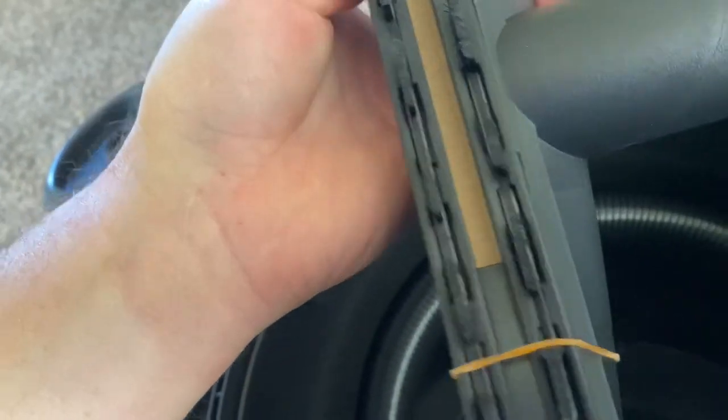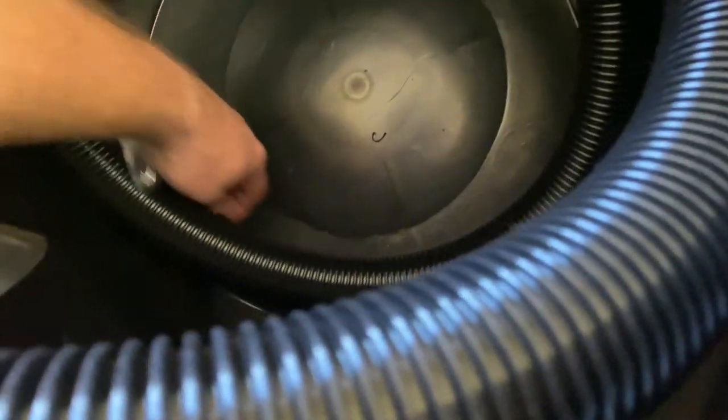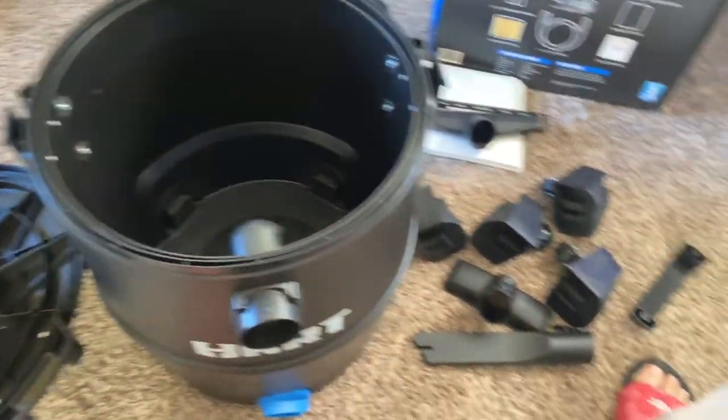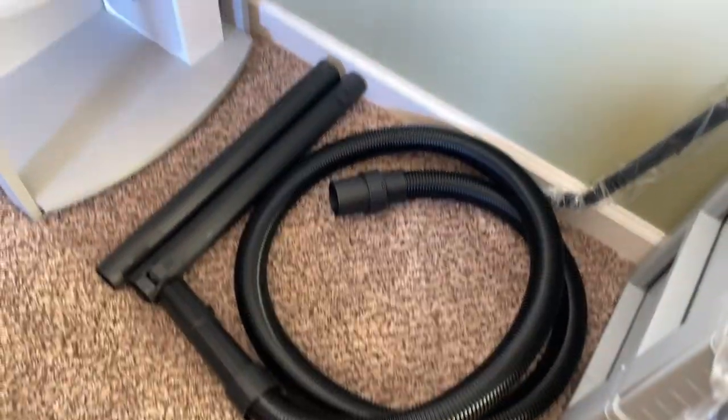Here's some more attachments. Is that supposed to be like that? I guess so — or did they break the thing? There's your screws right there. There's that attachment, a couple of them, and there's the handle. I think there's only one handle in there. And there's the other hose right there.